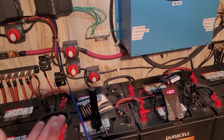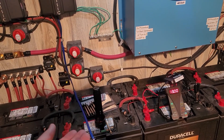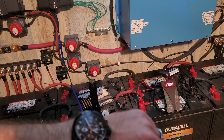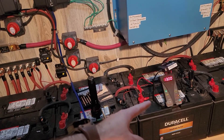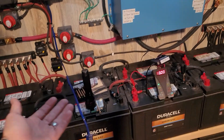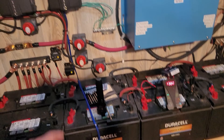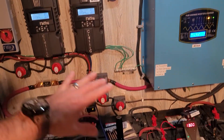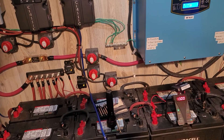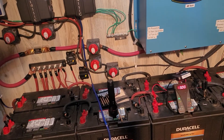This morning when we got up, I think they were around maybe 12.1. I didn't turn the generator on until maybe ten minutes ago, and these were only at I think 12.9. So honestly the house has been running on these fine — it put just enough charge in to keep everything leveled off without dipping below.